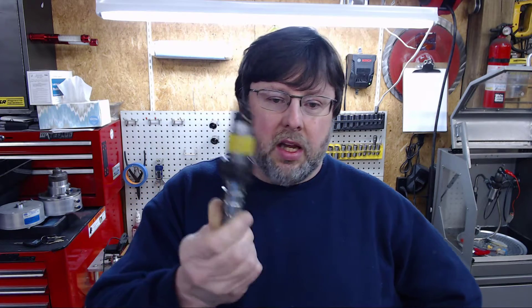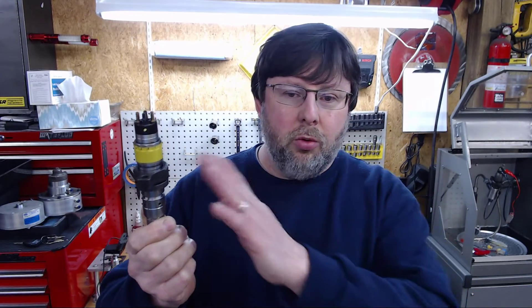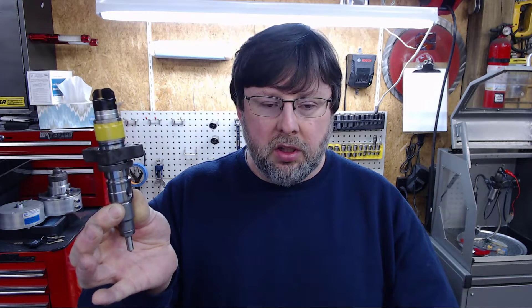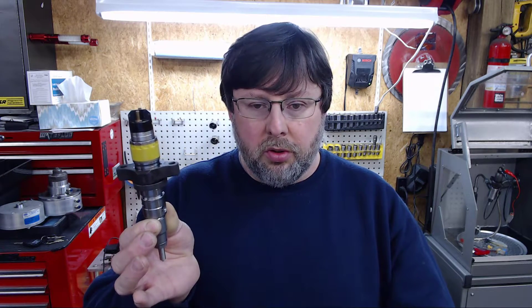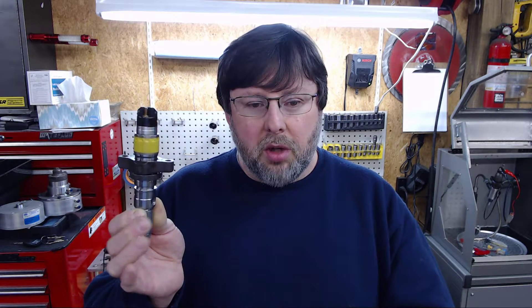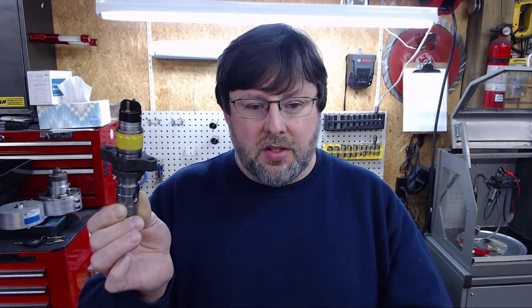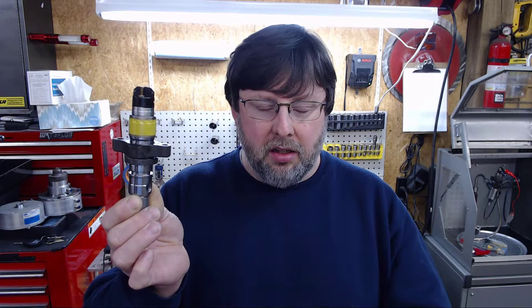There's a lot to this and these specs aren't available online. Anyone with a wrench can take one of these things apart — there's no special skill involved in disassembly — but there's no information available out there, and there's a good reason for that: the manufacturer doesn't want just anyone messing with these things. That's why they don't provide the information.